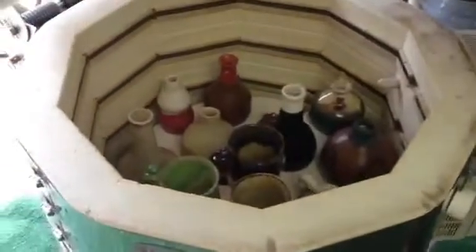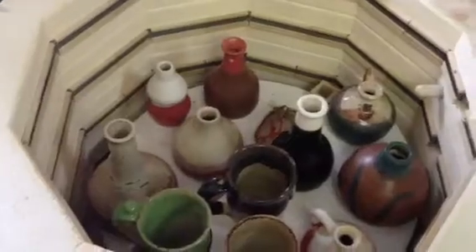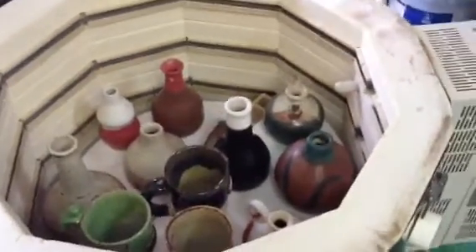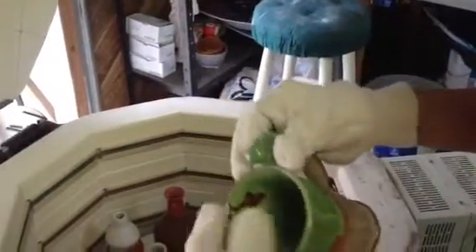Good morning from North Carolina, we're doing a kiln opening this morning and I hope we got some pretty stuff. It's looking pretty good from here. The one thing that I need to come out right this morning is this, because it's a present for someone. We got a couple of cracks in the bottom and I'm gonna hope they didn't go all the way through. The glaze is pretty thick in there so I don't think it did. I like it.